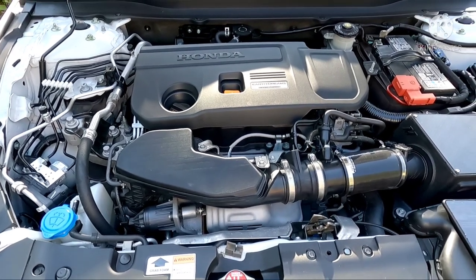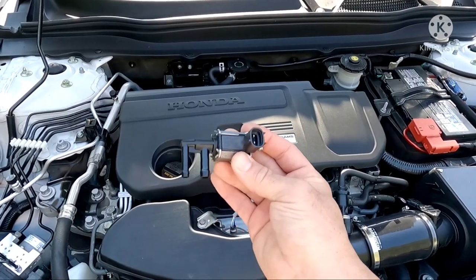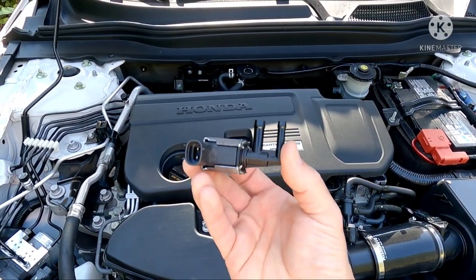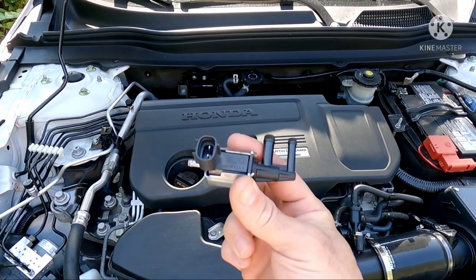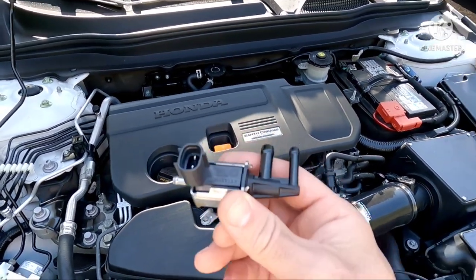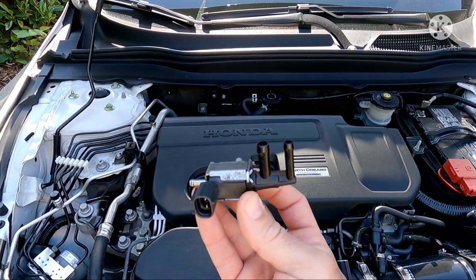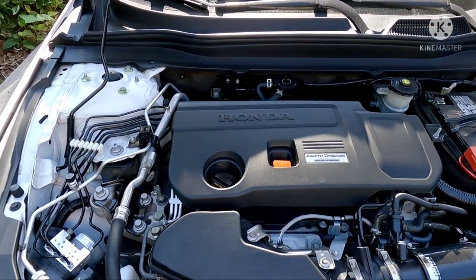Hey guys, welcome back to the channel. Today I'm going to show you how to bypass this guy — the air bypass control solenoid. I actually changed mine, which is why mine is out of the car, because I thought that was a problem. If you watch my other videos you'll see what happened, but I'm going to teach you guys how to bypass this today.